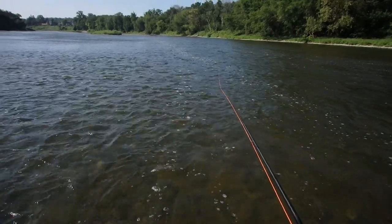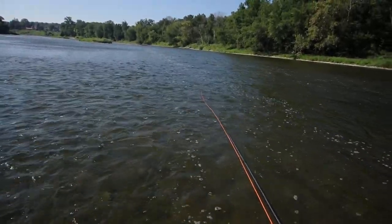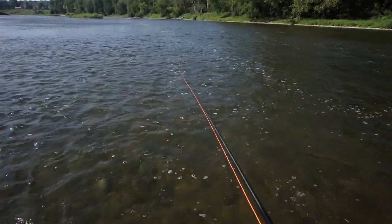Very, very light casting rod. I'm getting outwards of somewhere in the neighborhood of 55, 60 feet now. I'm not doing anything. I'm just waving the rod in the general direction of the river and it's just going out there.